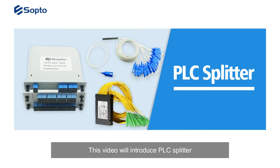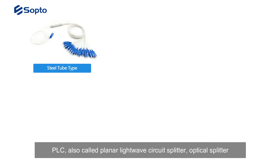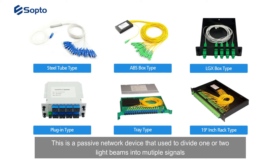This video will introduce PLC Splitter. PLC, also called Planar Lightwave Circuit Splitter, is an optical splitter. This is a passive network device that is used to divide one or two light beams into multiple signals.